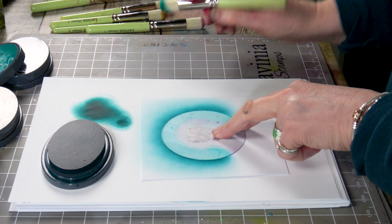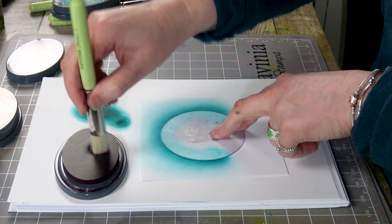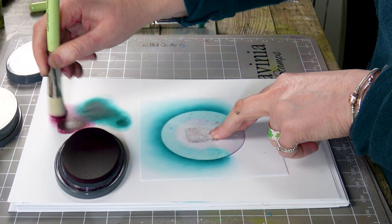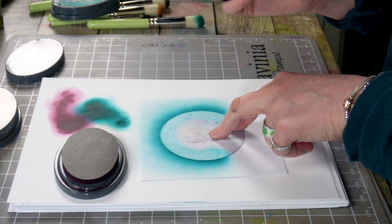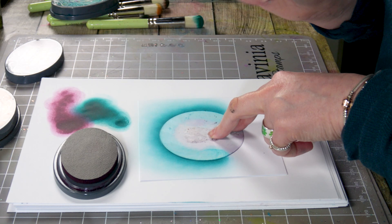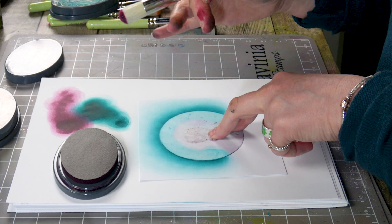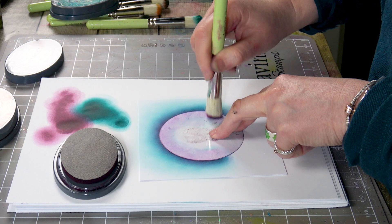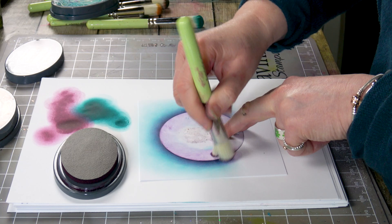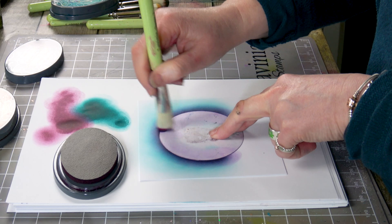I'm going to pop the lid on that one and then I'm bringing the mulberry out, using a different coloured stencil brush now. Try and stick to tones of colours with the stencil brushes — I don't have a brush for every single colour, but I'd cross over on yellows and oranges, and blues with turquoises. So I'm going to take that colour around again, and you can see that crossover of colour has given us a beautiful sort of purple.